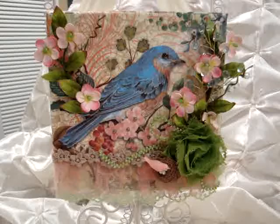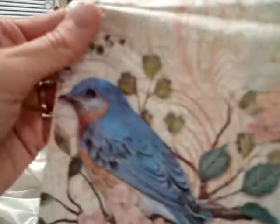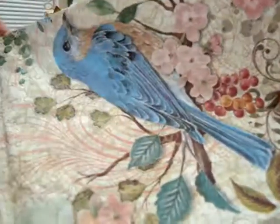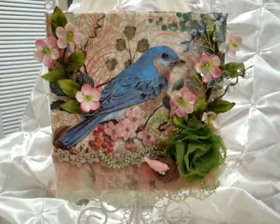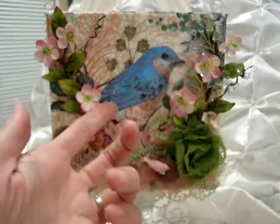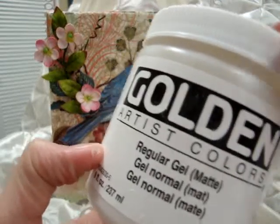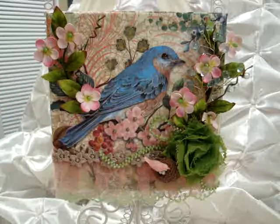I took a six by six canvas and I covered it with a beautiful napkin. I had been at a dinner and I saved my napkin — it had this beautiful bird on it, so I just cut out this corner. It was a three-ply napkin, so I took the very top piece and used my Golden regular gel matte medium: put a layer on the canvas, put the napkin down, then added a layer on top. It came out really beautiful.